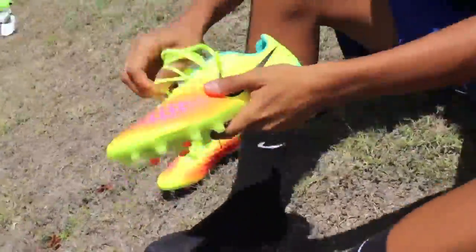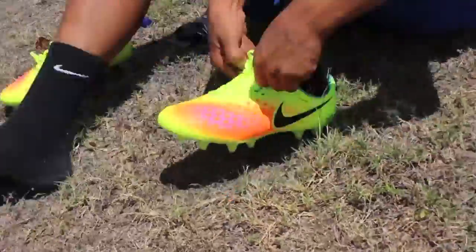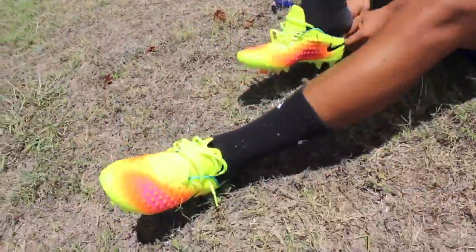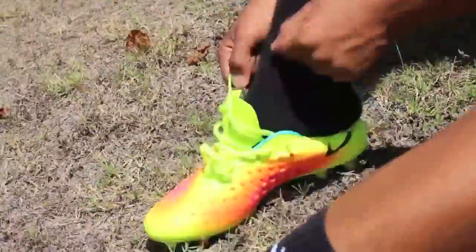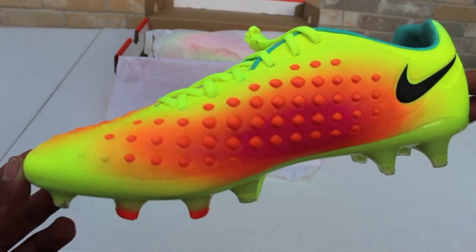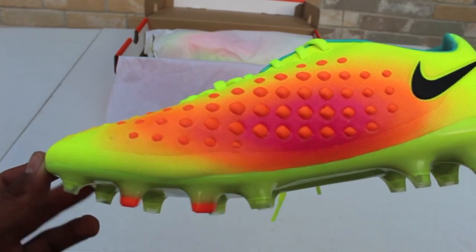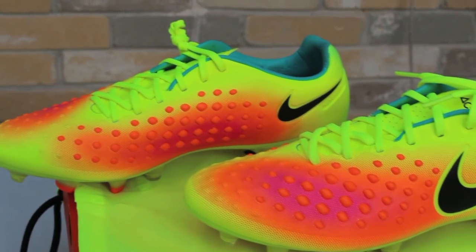Compared to the Opus 1 and Opus 2, there's not much of a big difference. It's pretty much just the upper that's different and also slightly the stud pattern. The main difference from the Opus 1 to the Opus 2 is that the Opus 2 has little dots around the upper — it's just a 3D texturing that provides a different type of feel when you make contact with the ball.